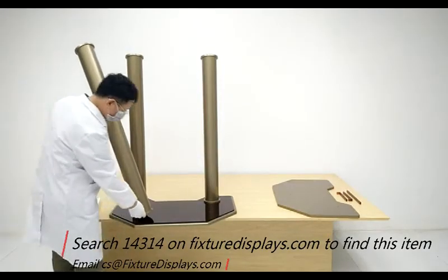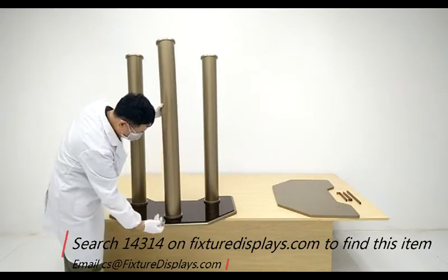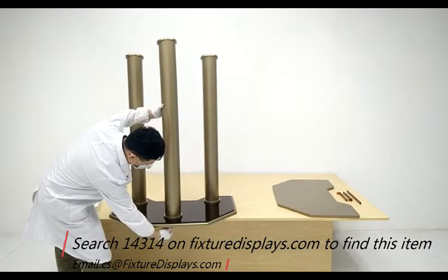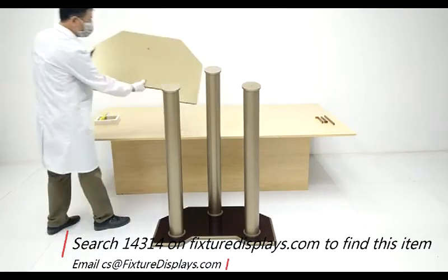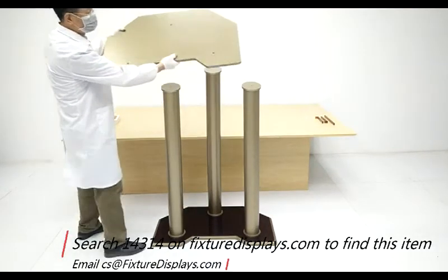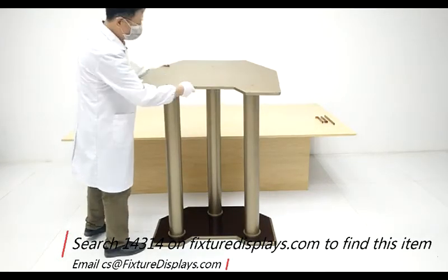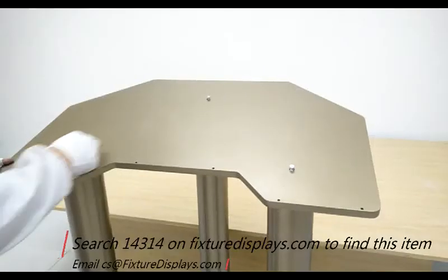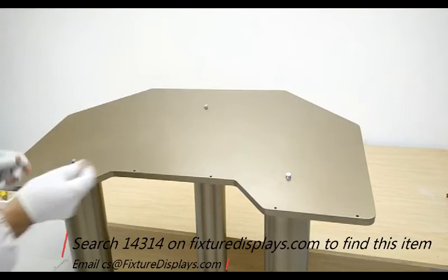Now we're ready to fasten the screws through the bottom. This is the front long leg — you can see all the tops are perfectly aligned on the same plane. Now we're ready to assemble the top to the three legs with three screws.